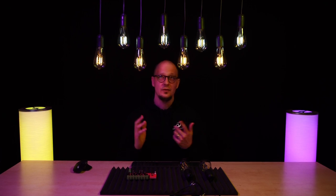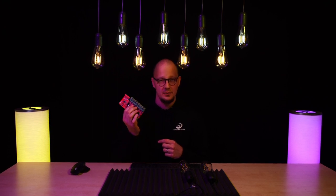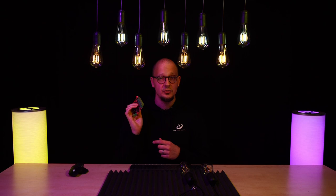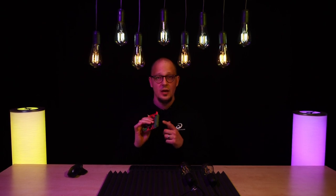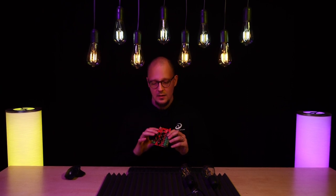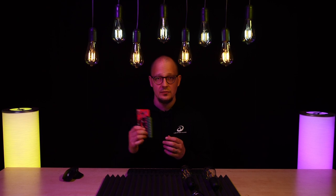Of course, you can't just connect the bulbs directly into your console. For that, you will need the dimmer. This one we call the XMAS dimmer. It has eight outputs, but notice that you can connect multiple bulbs into a single output, since each bulb consumes a very small amount of power. It works on a wide range of voltage, from 12 to 32 volts.